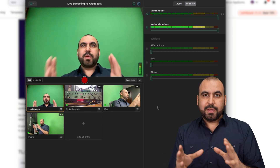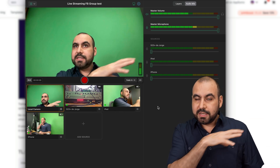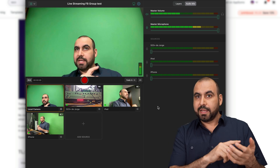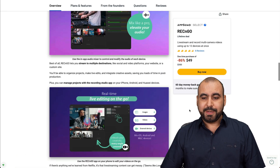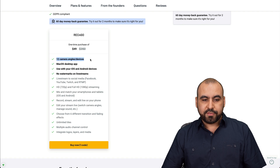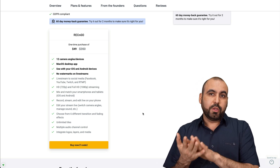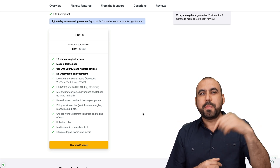If you want to use the streaming deck not on your laptop — on your Android, iPhone, or iPad — you can do so. You can start from there and have all the other cameras jump into the iPad and control it from there. If you have someone controlling the cameras, they can be on the iPad and control where the camera streams. For $49, it's basically a steal. You get all the pro plan updates, stream up to 12 cameras, the Mac OS desktop app with iOS or Android devices, no watermarks on live streams. I hope they add Windows soon, but the workaround would be using Android if you're not on an iOS system. The link will be in the description.